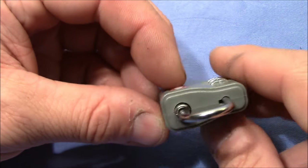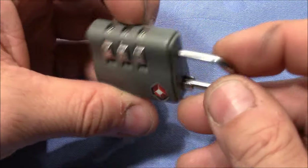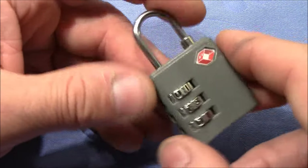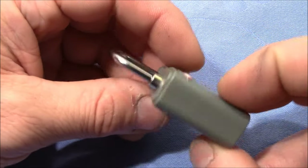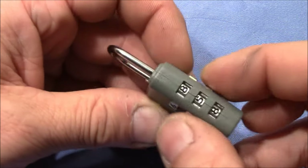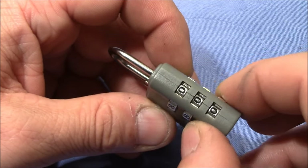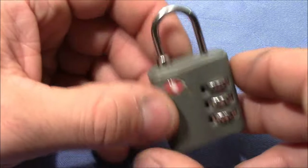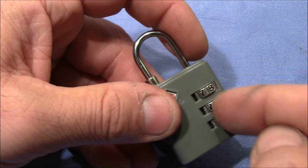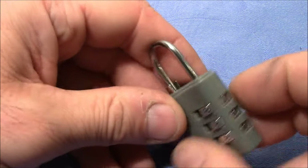It's a cheap little plastic padlock, and you can see it's easy to get into with some force, but we will not apply force to this little lock. Instead, I want to first shortly show you how it works and then decode it and pick it. If I enter the right code — it's factory reset to all zeros — I can pull on the shackle, and that's the locking mechanism.